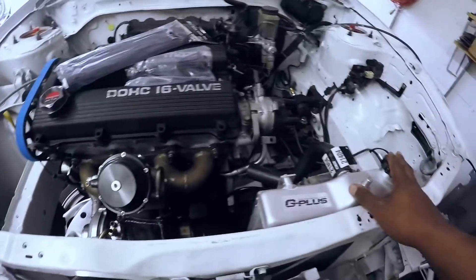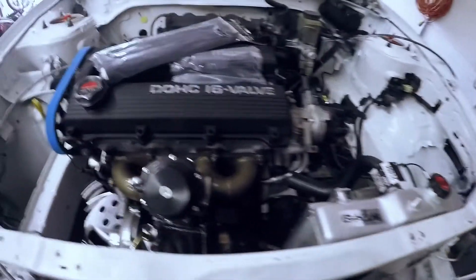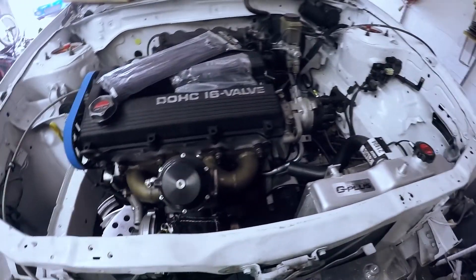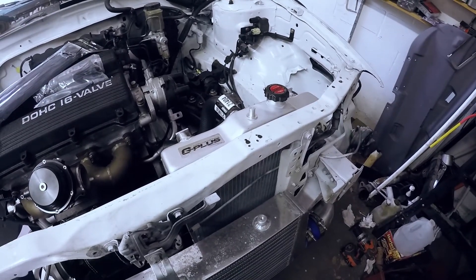So I'm going to gain some capacity, but I'm going to lose some airflow, so I'm not sure how it's going to work out. But we'll see what works, we'll see what happens.